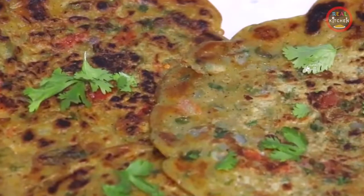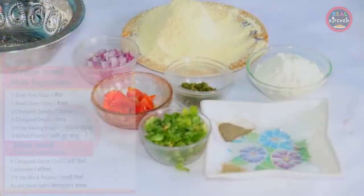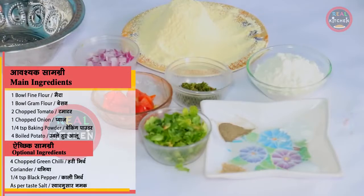Let's make it. First of all, you need 1 bowl maida, 1 bowl besan, 2 chopped tomatoes, 1 chopped peas, 4 chopped green chili, and coriander according to taste.